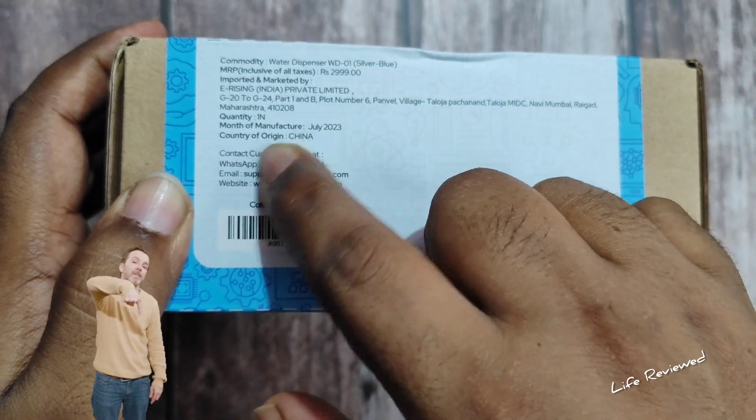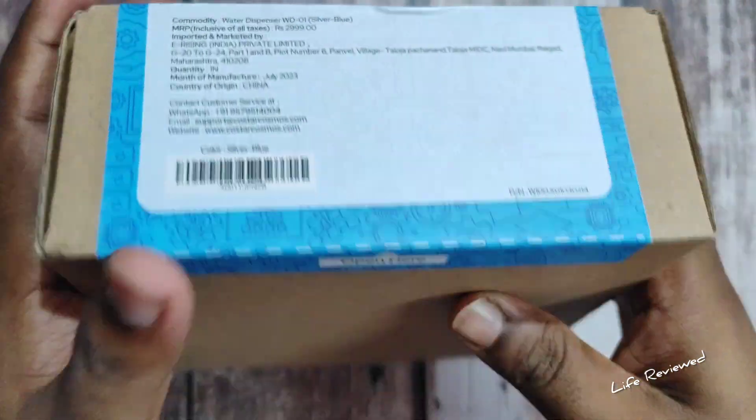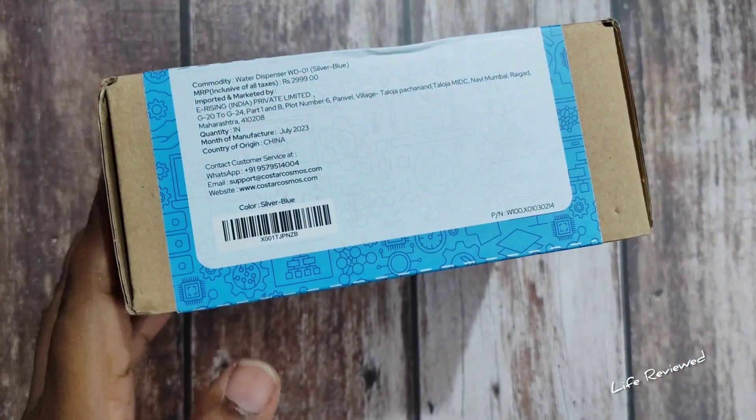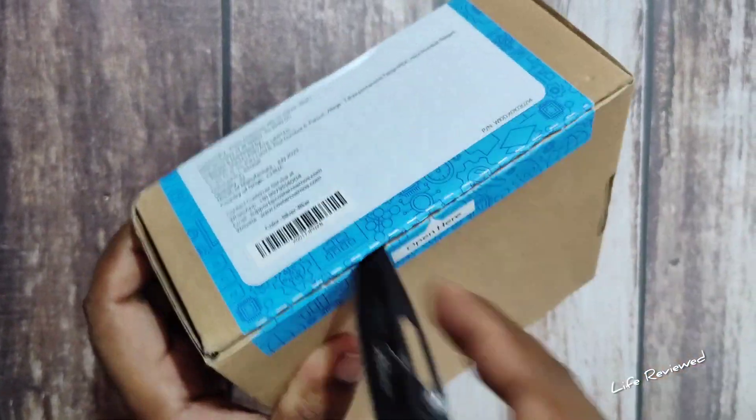It's imported, and the country of origin is China. Alright, the rest of the packaging is plain. Let's open it up — so nicely packed.